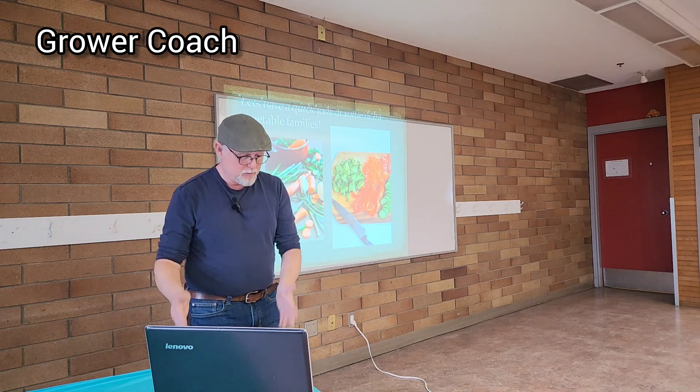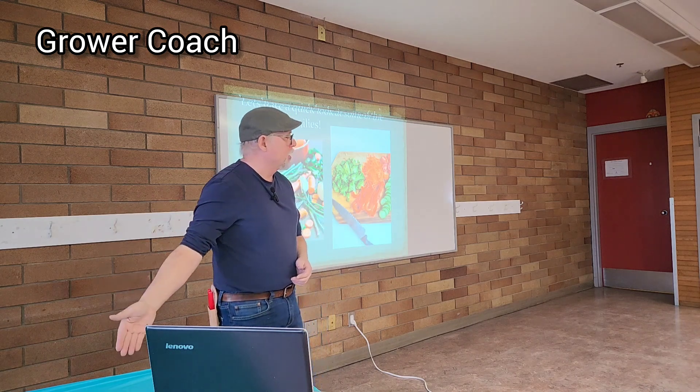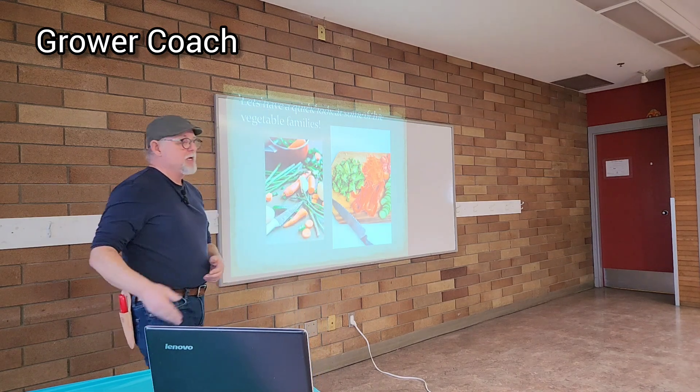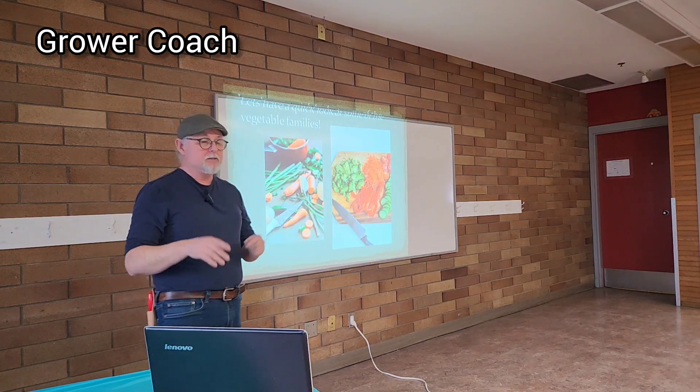So if I have a bed with potatoes in it, I'm going to move it, but I'm not going to put tomatoes in there. I'm going to put a root crop like beets or something different. Just keep them turning over like that so that you're not building up insect pests.